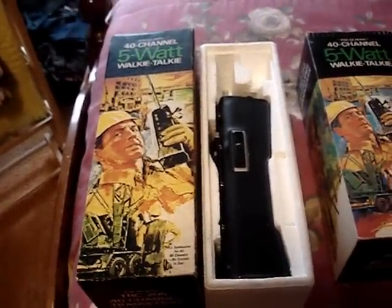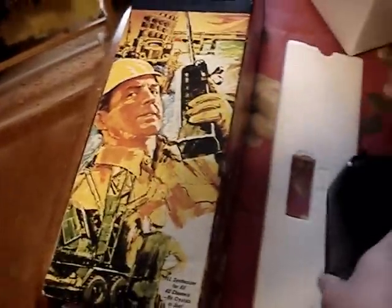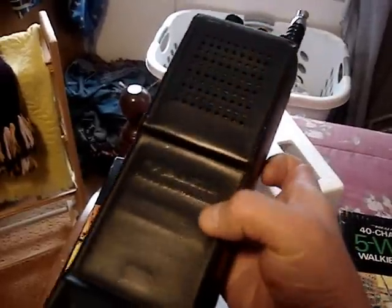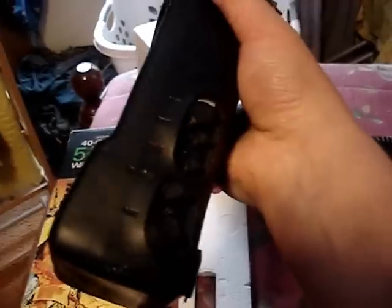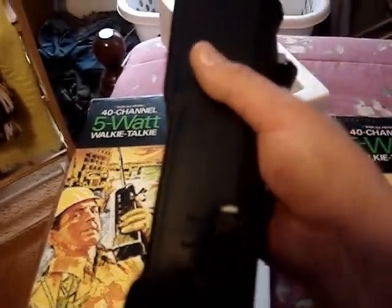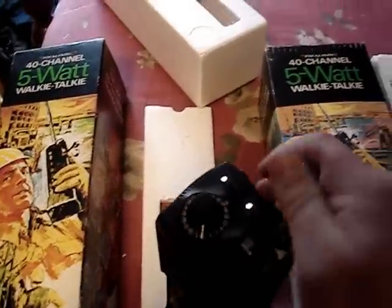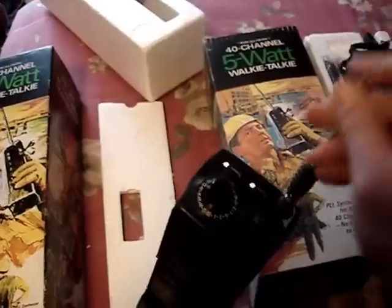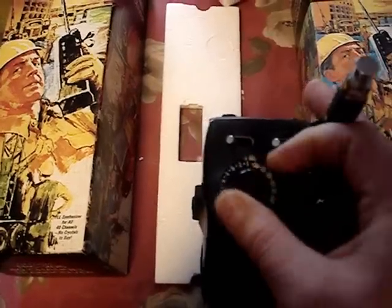What was cool about them too is they came with the original boxes. Both walkie-talkies have their own leather or vinyl cases. You can see it says 'Realistic' right there — citizens band transceiver — with the handle. They're both compatible with CB mics from Realistic from that era, and they've got telescoping antennas.